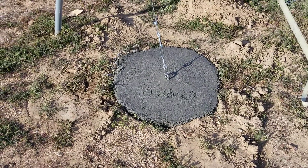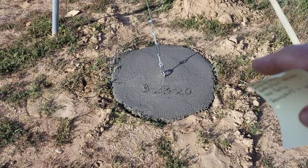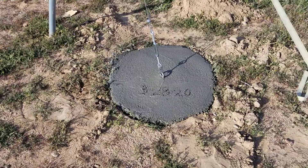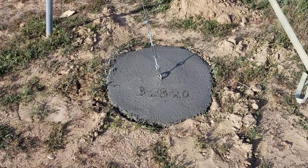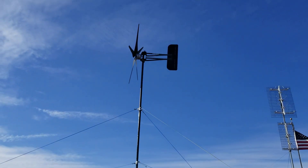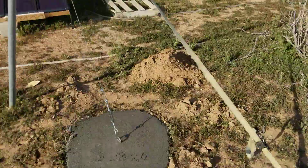Hello everybody and welcome to this episode of G-Bear's Off-Grid Ways, a homestead in the desert. We are looking at the concrete I poured — that anchor for this side of the PMA up there, and that's the one that pulled out of the ground.